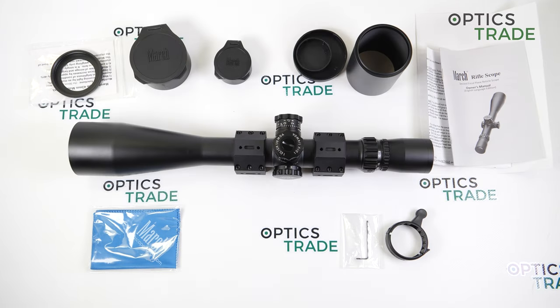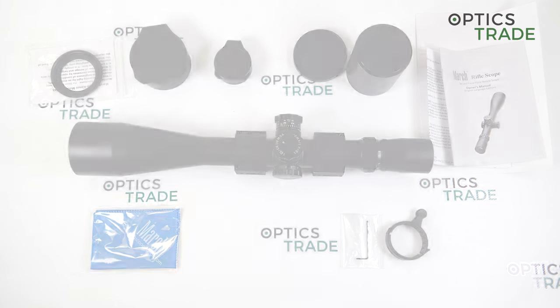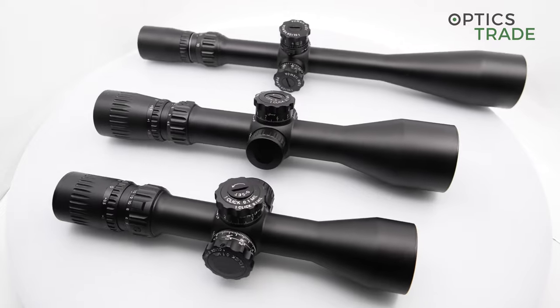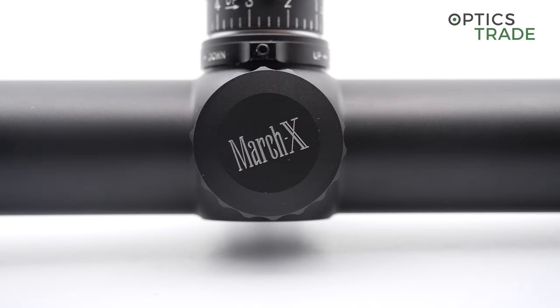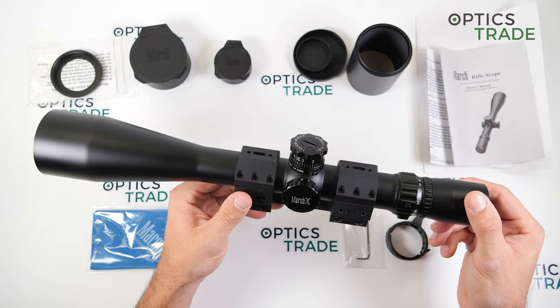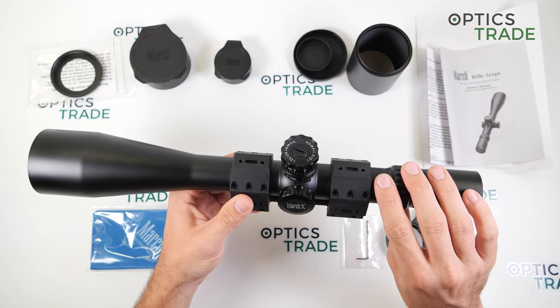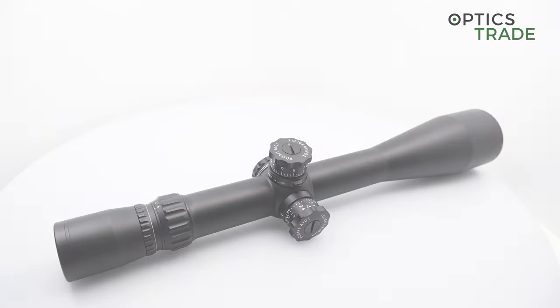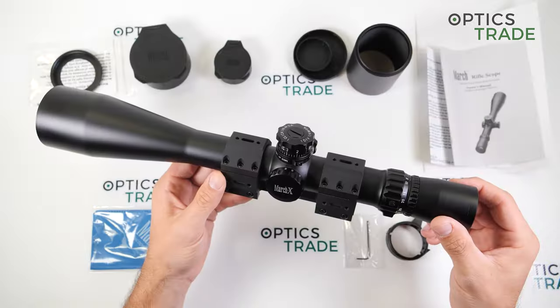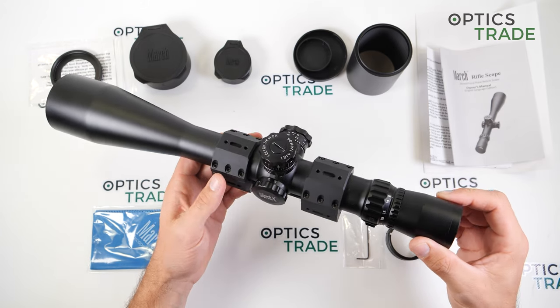What is special about the March X series is they were for a long time the best and most popular riflescopes in field target and air rifle competitions. They are completely made out of metal and are shockproof for all calibers, including 50 BMG. The entire housing is argon purged, which means you can use the scope in very cold environments and the internals will not fog. It is also completely waterproof, I think up to 4 meters of depth.